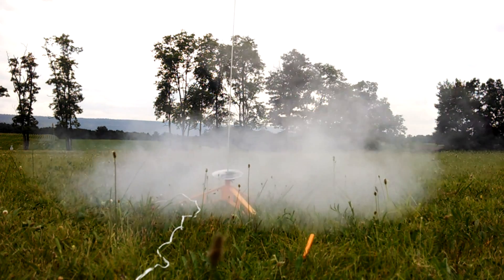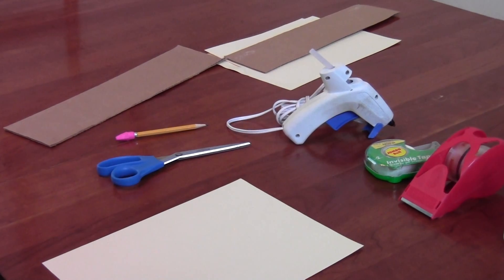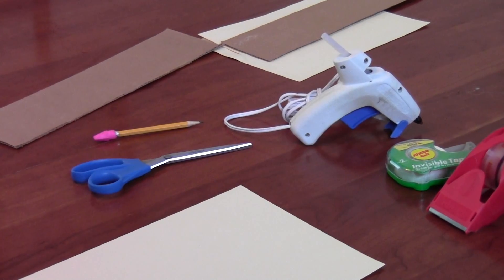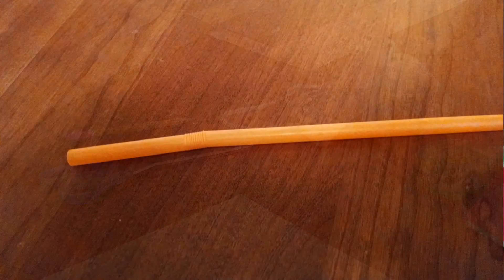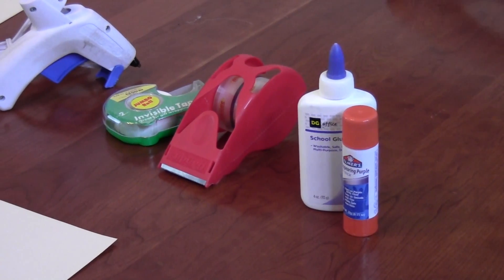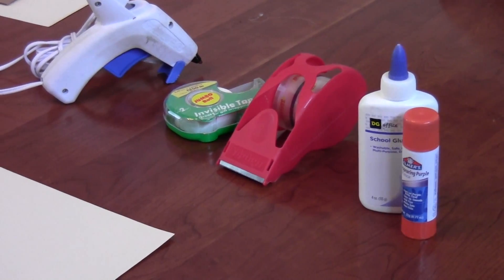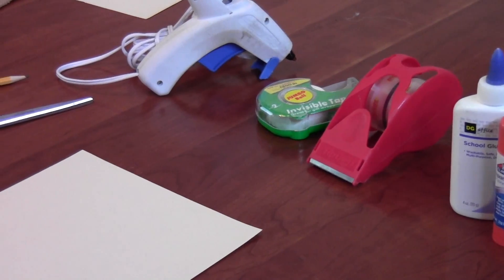As far as materials, the main things you're going to need is some cardstock or other heavy paper, some corrugated cardboard, and a soda straw. To put it all together you're going to need tape, and some glue — regular school glue is fine, a glue stick works pretty well, and if you have a hot glue gun that is also very handy for putting the fins on.